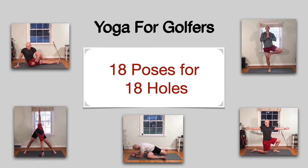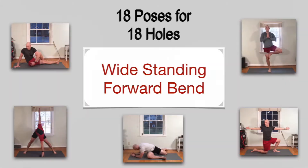Welcome back to 18 poses for 18 holes. Today we're talking the wide standing forward bend. The setup for this one starts by taking a wide stance, well beyond shoulder width, toes pointing out a little.